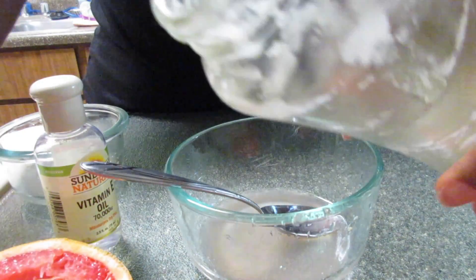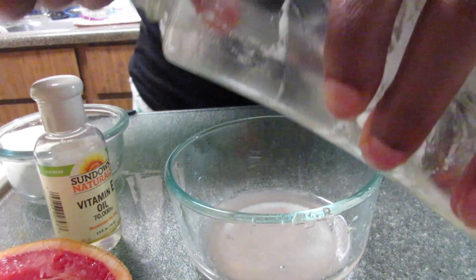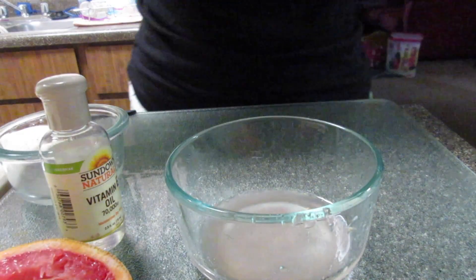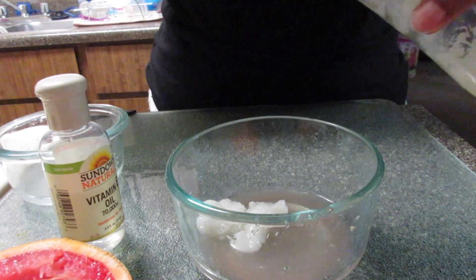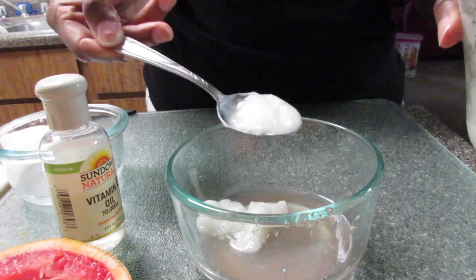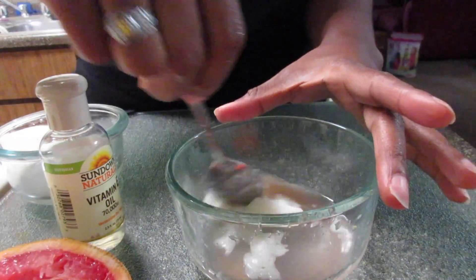Then you want to get some of that coconut oil — I used about two tablespoons. I used the Nutiva coconut oil. My friend had a really big jar she got from Costco, so if you have a local Costco or Sam's Club, I would recommend getting coconut oil from there because you can use coconut oil for everything. Two tablespoons of that.